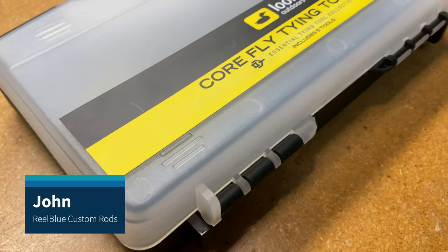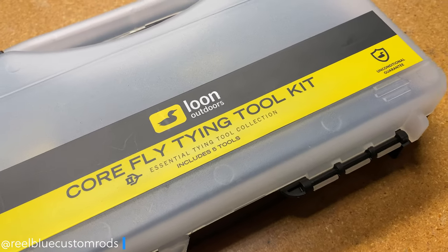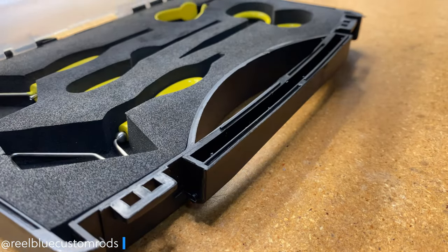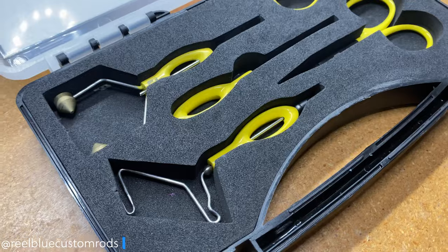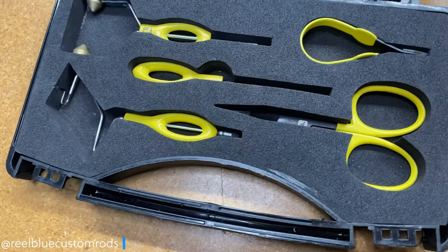Hi guys, it's John from Real Blue Custom Rods and today we're going to talk about this kit right here that I like to use when I'm tying some of my jigs. This is the Core Fly Tying Toolkit made by Loon Outdoors and it's great really for fly tiers or jig tiers at any level.